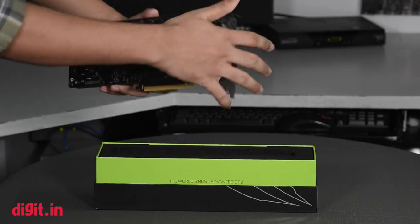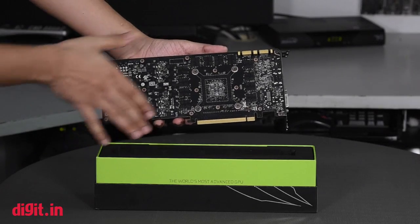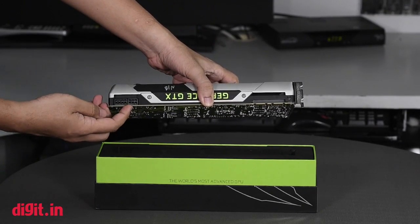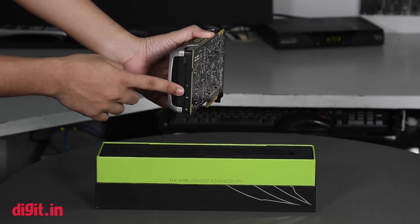On the rear we see a difference — the 980 had a plastic backing to protect all of the circuits, and that's missing here. For power, it makes use of one 6-pin connector and one 8-pin connector, and it's open on this side for cooling.